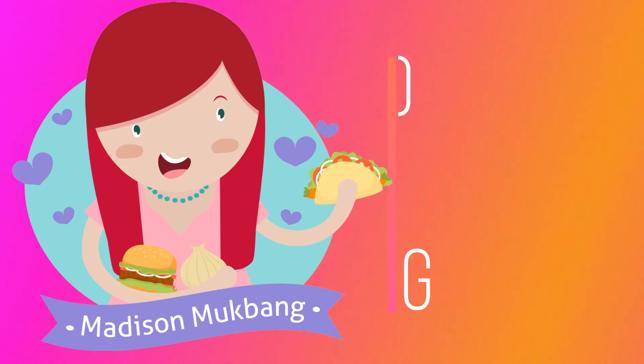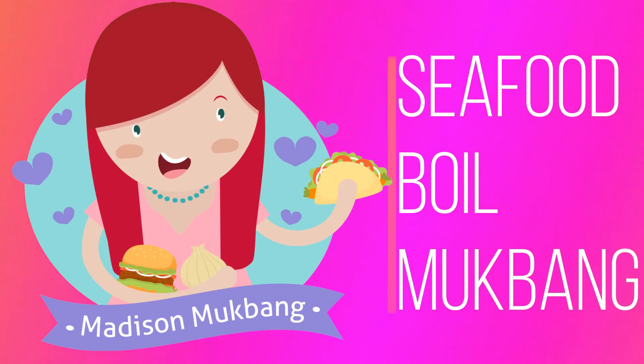Hello, all of you beautiful people out there. It's me, Madison. I hope you're doing so, so well today.